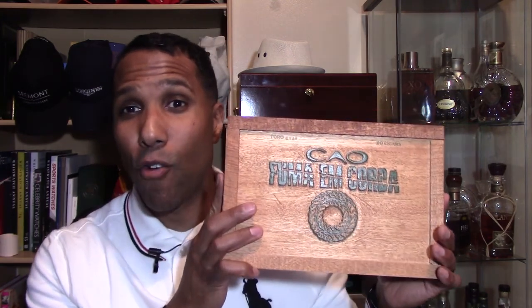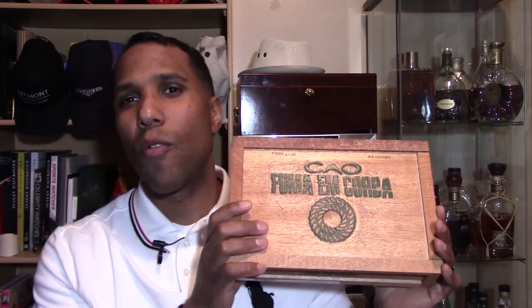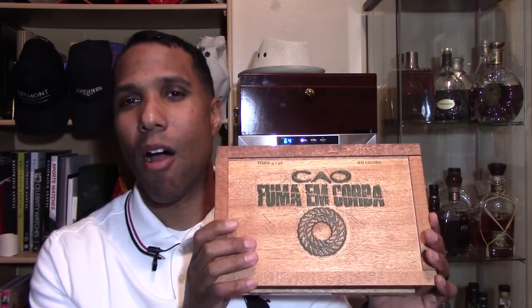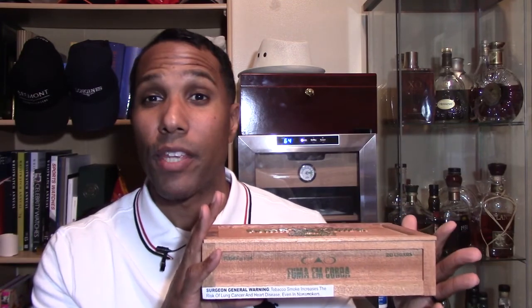And today we have the CAO Fuma Em Corda. This was a cigar I did not too long ago for a cigar pairing, and this is a cigar that I highly, highly recommend. So let me go into telling you what I have here and a little explanation of what this cigar is.